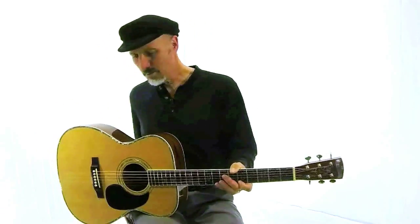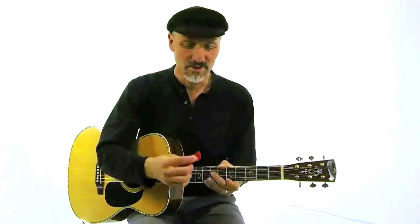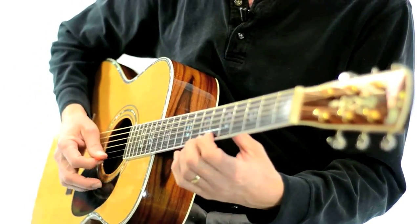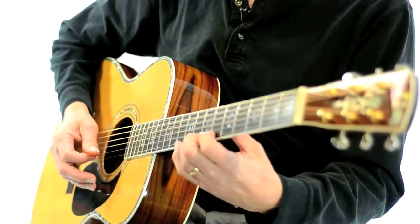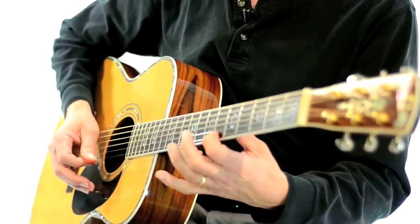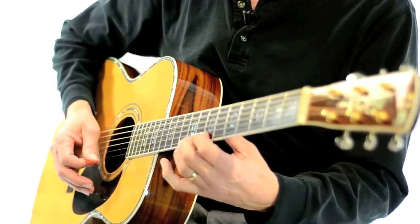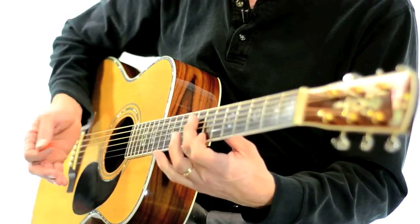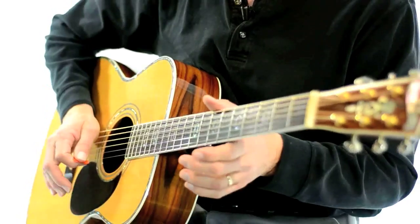You can also use a pick. So you can use the pick like this. Notice that I'm using down strokes — just down strokes. I'm resting this part of my hand right here on the strings.